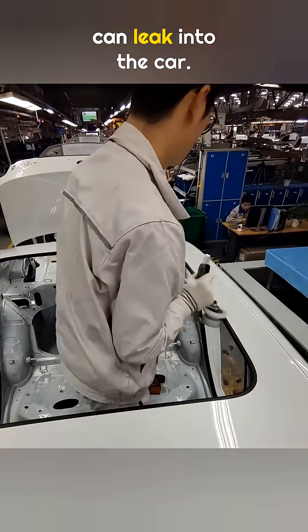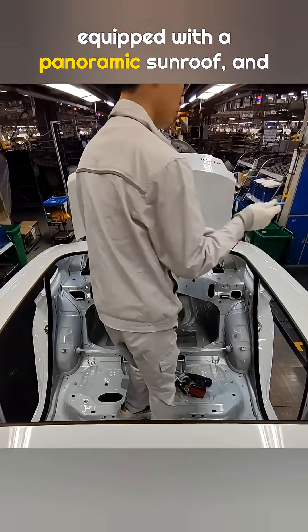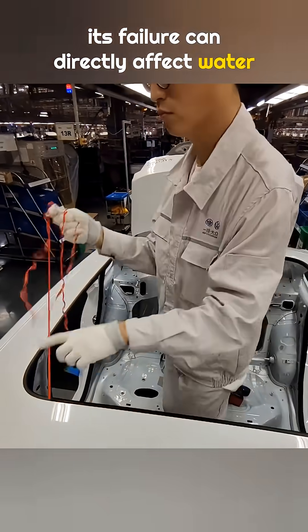If this part comes loose, rain can leak into the car. It is used only on vehicles equipped with a panoramic sunroof, and its failure can directly affect water protection.